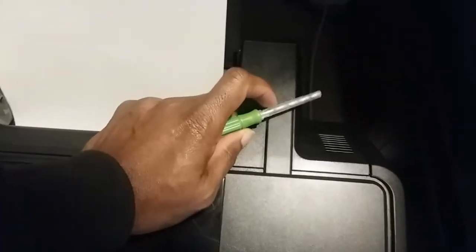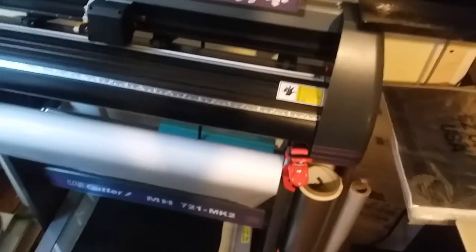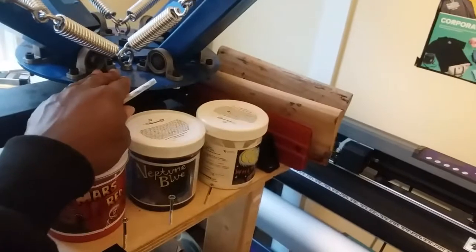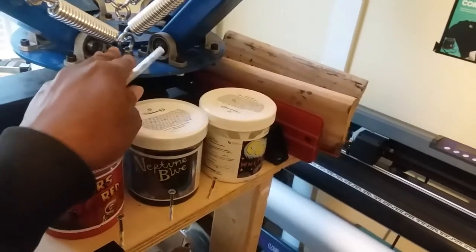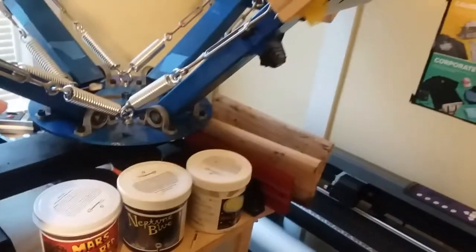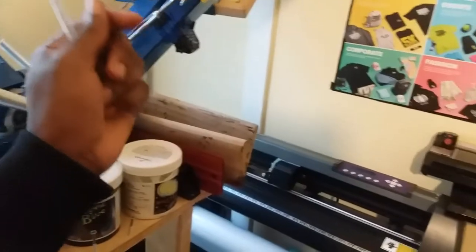Also, I want to say this: if you have any machine — whether it's a printer, a vinyl cutter, any type of machine in your house or business, even a screen printing machine — it didn't come fully assembled. You have to put everything together. That's why screen printers are easier to maneuver around their machines, because they know how to tweak it and fix it.